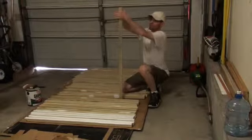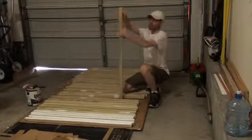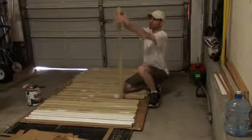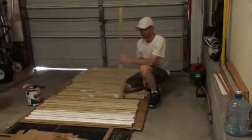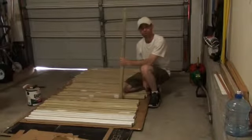It's important to primer the back side especially, because if any rain gets in between the 2x4 and this pole, the pole could rot. So I'm going to go ahead and primer this as well as the 2x4, and then these will be ready for installation.